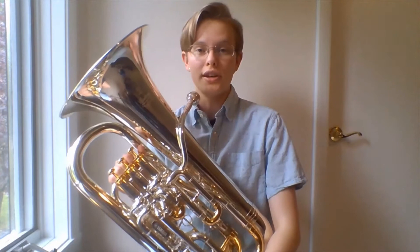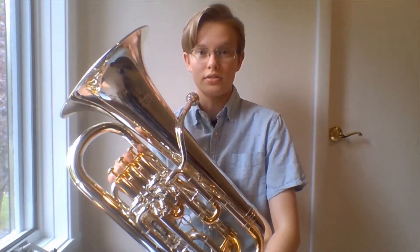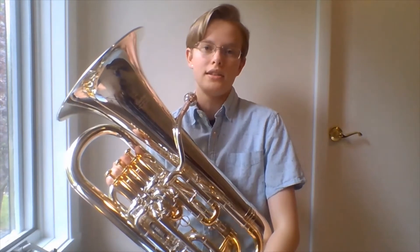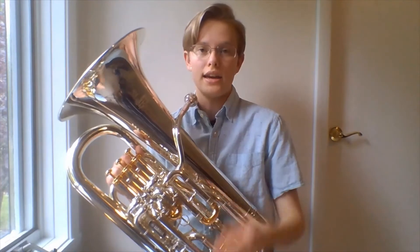The word euphonium is derived from the Greek euphonos, which means sweet-voiced or beautiful sound. The instrument makes sound by buzzing or vibrating your lips and blowing air through the instrument.